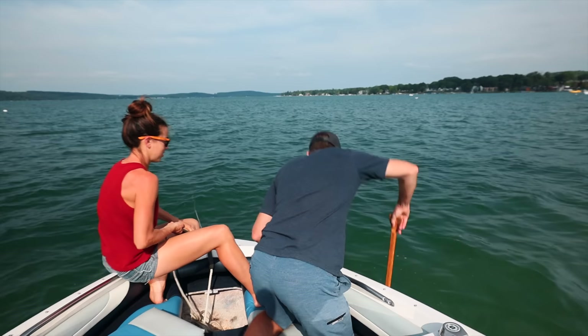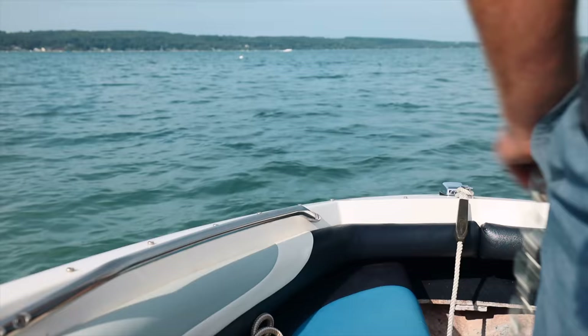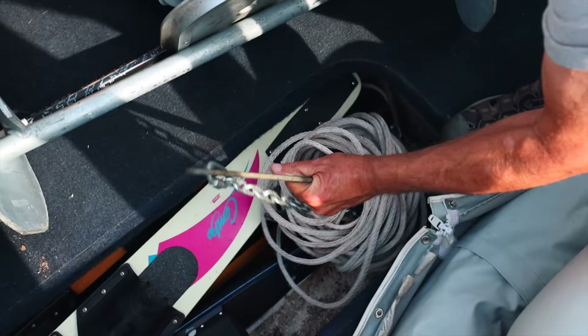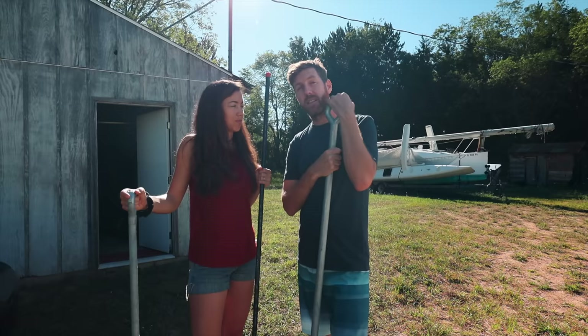Can you hit the bottom? Yeah, touch the bottom right there — so that's what, seven feet maybe? No, six and a half; it's up to my elbow. There it is. These hold the best in a really solid sandy clay bottom, which is what we think our lake bed is like.